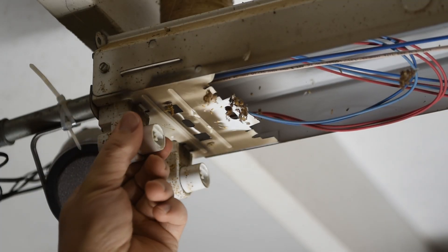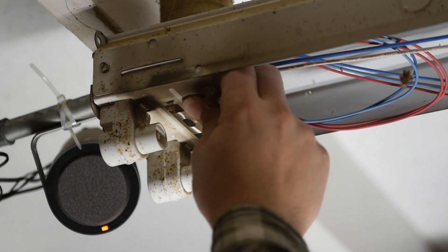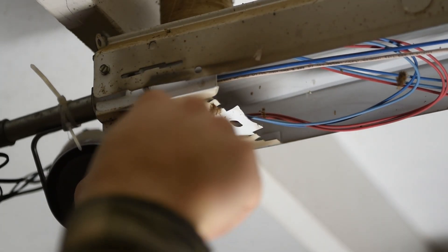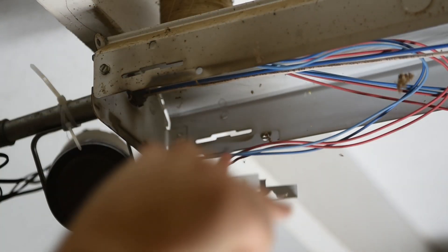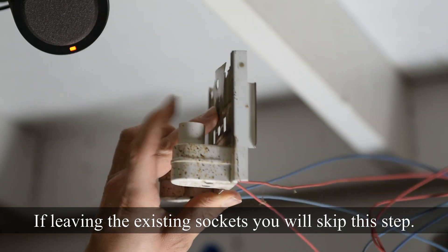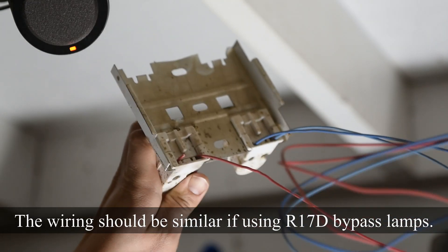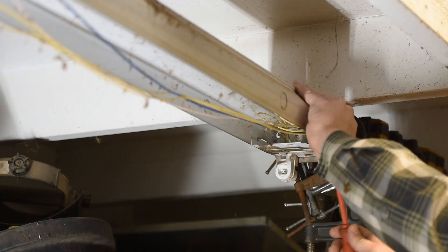It's actually pretty easy to replace the end pieces. You pop this end part of the fixture out by taking a screwdriver and prying slightly until it snaps down and out completely. Since we're not going to reuse these end connectors, we'll just clip these wires off close to where they enter the old sockets, then do the same on the opposite end.